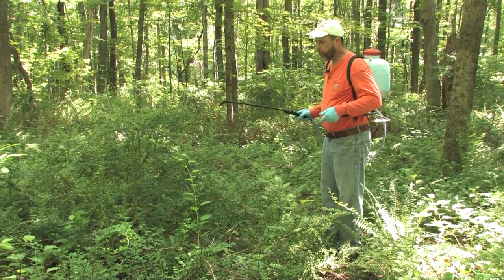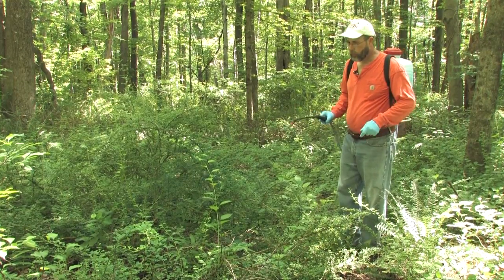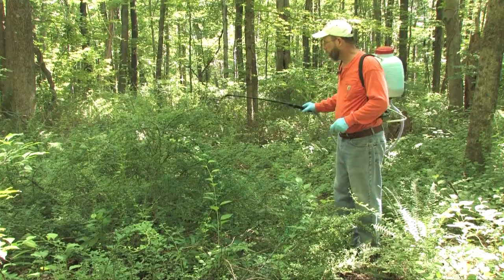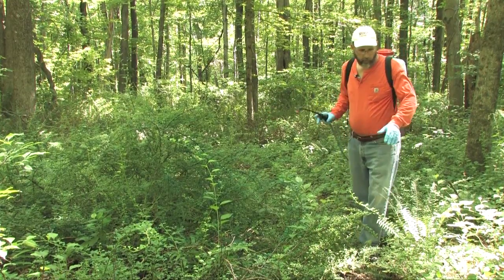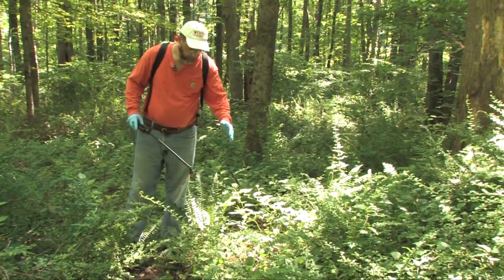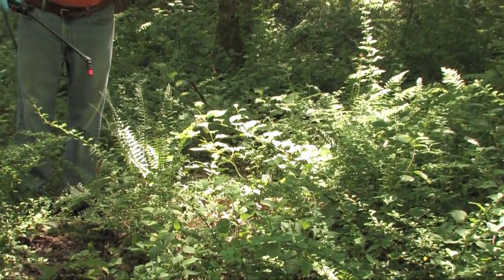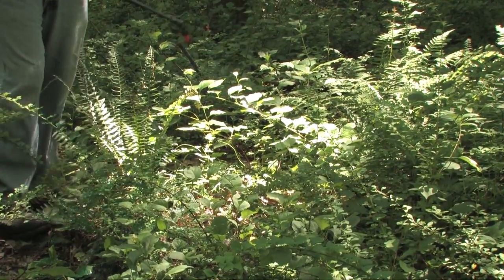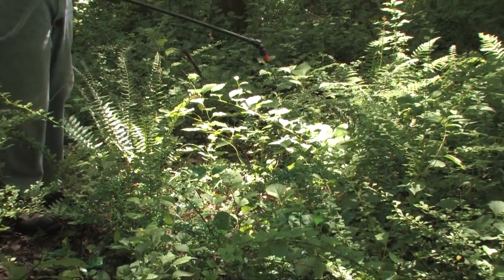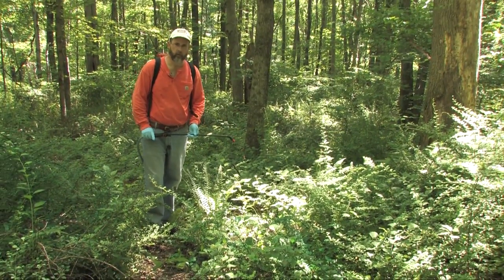If you start with a big plant and spray with herbicide, it takes quite a bit of herbicide to spray the whole plant. But notice over here on this side, we have much smaller barberry plants — these were mowed last spring. Now rather than treating that whole big plant, we can treat a whole lot of little plants with much, much less herbicide — maybe a quarter of the herbicide. So we really reduce the amount of herbicide used out in the landscape.